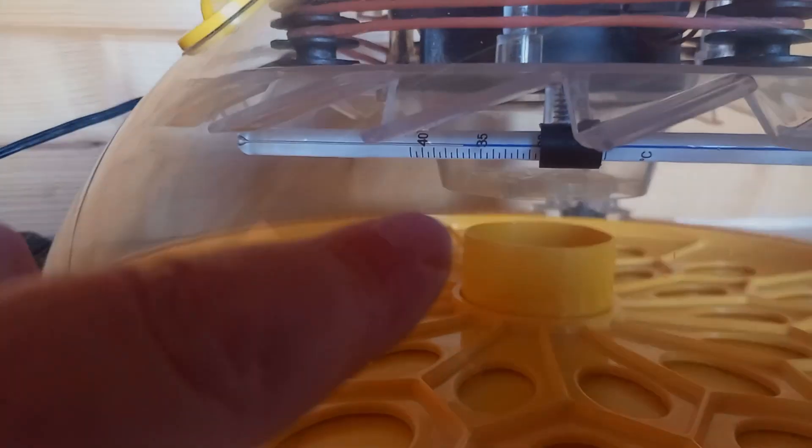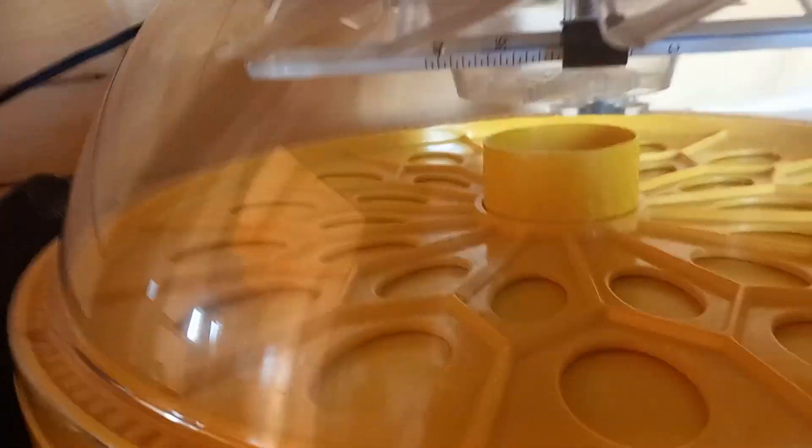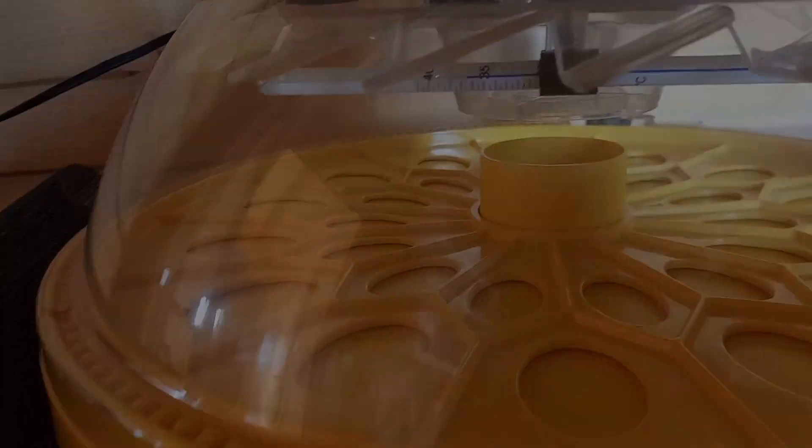The incubator is heating up — I've just turned it on and the temperature is coming up nicely. I've only had it on a couple of hours and I won't be putting any eggs in until tomorrow, because I want it to stabilize.